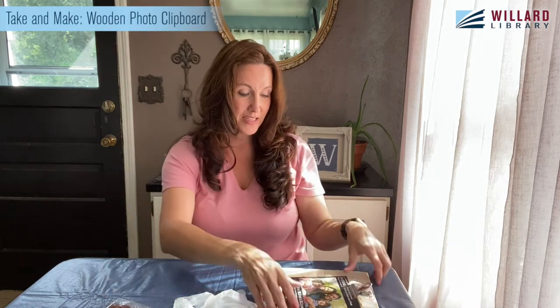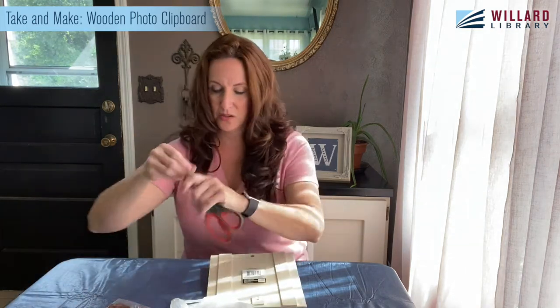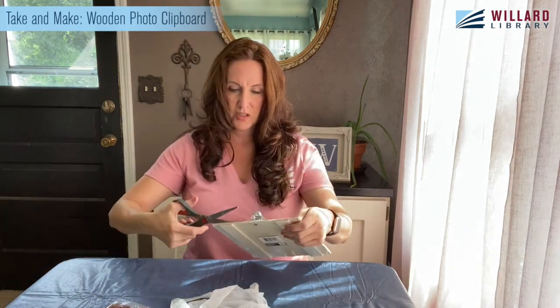Did you know you can buy these stain wipes just like baby wipes or hand wipes? You just pull your stain wipe out and go to town. These are intended for indoor use, so if you want to stain something for outdoor use, you'll want to go old school — get your stain, wet your rag, rub it on and off to whatever color you want, or you could use a stain gel. But we're working inside for an inside craft, so this is all we need.